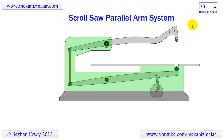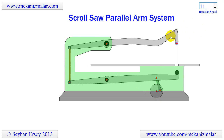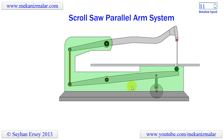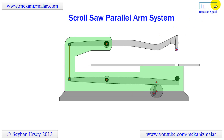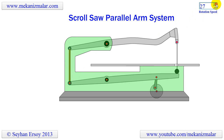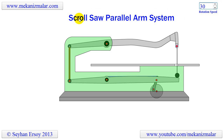Therefore the scroll saw must be sturdy enough to counteract this vibration, meaning the body and the cutting table should be cast iron. I have not decided yet what model to buy, but I think any model that fits the criteria I mentioned above will do for me, since the task I am going to perform is not that demanding.